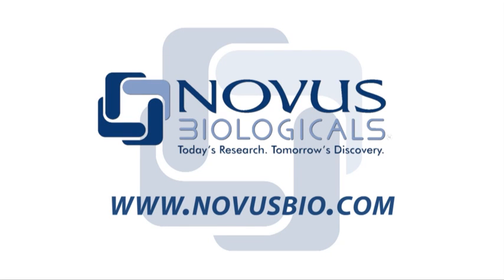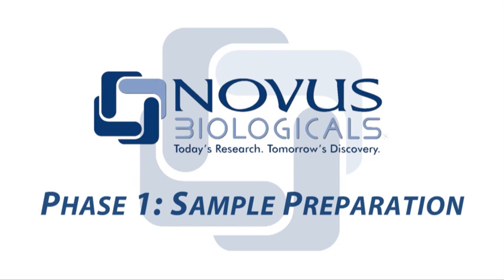Welcome to the Novus Visual Protocol series. In this video, we will learn how to perform all phases of a western blot using the most common methods for this assay.